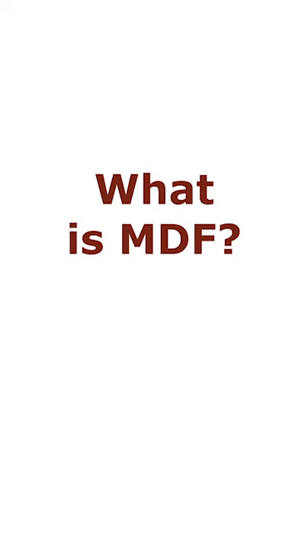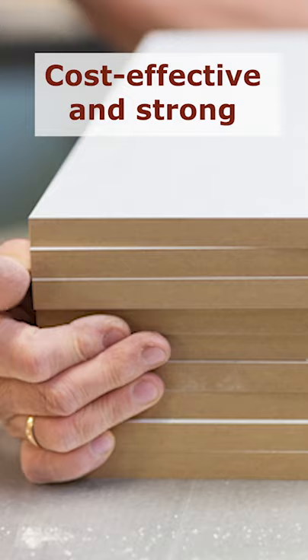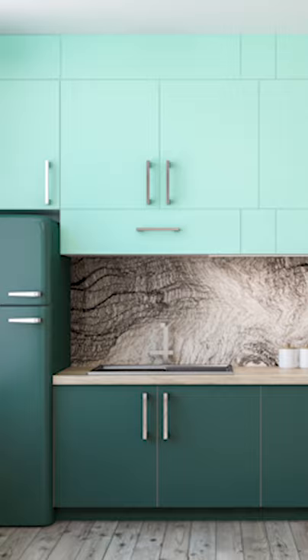We get this question a lot. So what is MDF? MDF stands for medium density fiberboard. MDF is an excellent choice for painting as it is strong and cost effective. MDF is one of the most sought after building materials.